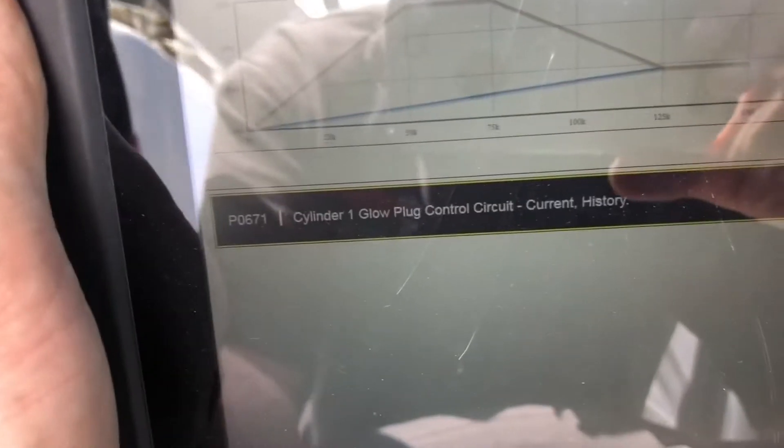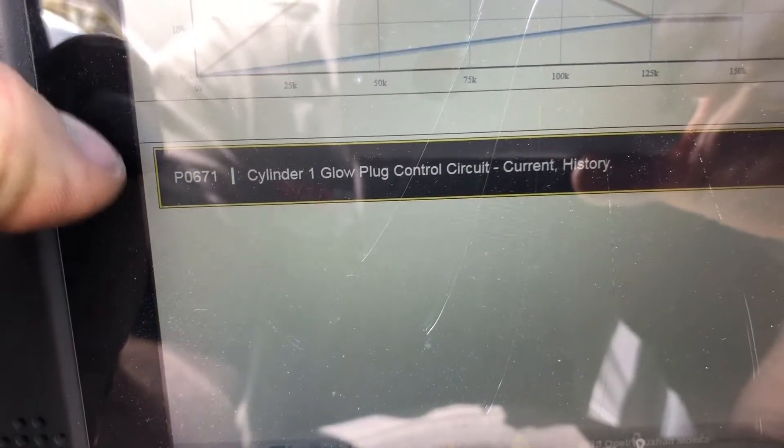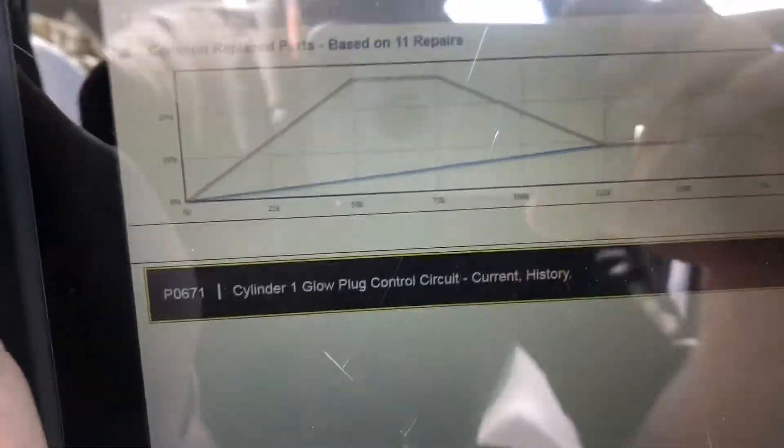Hi guys, welcome back to another Kennedy's Guys video. Peter here. I have a 2015 MOCA fault code P0617, and up on the instrument cluster we have a code 89. P0617 is cylinder one glow plug, so we're going to do a little bit of testing on the glow plug.